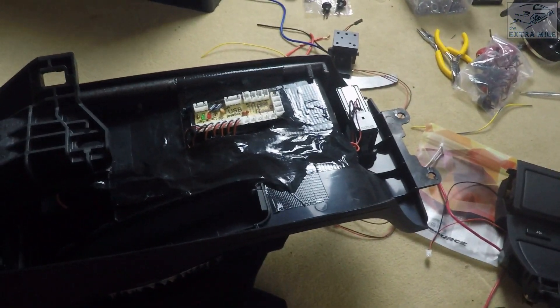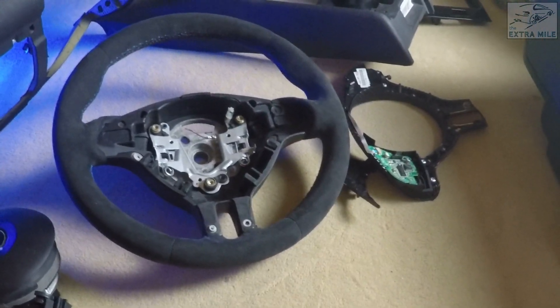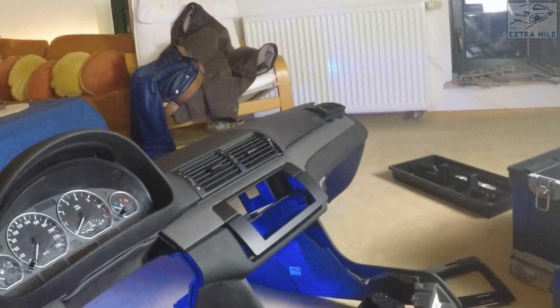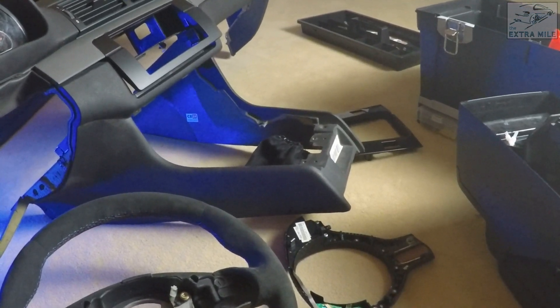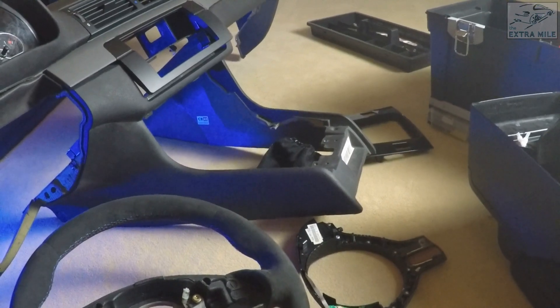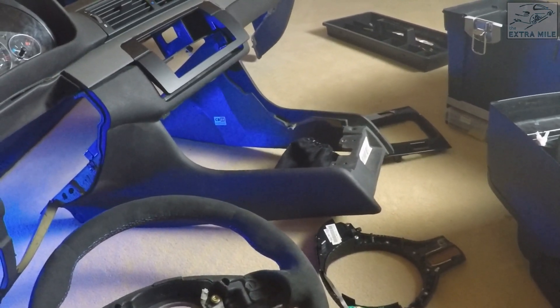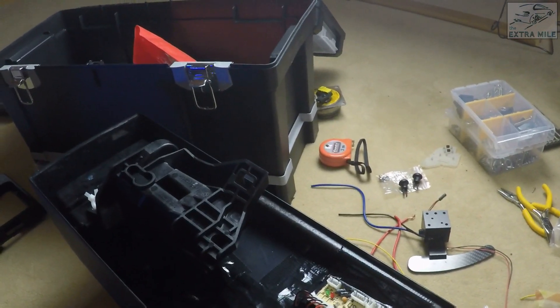What will happen next: tomorrow I will get the tools to finish the wheel and test that. I should also get the aluminum profiles I need to build the new base tomorrow. I will be away for two days for Christmas holidays, but when I get back on the 26th I should have almost everything I need to finish the basic build. All the buttons are wired and working — see you next episode guys, bye bye.